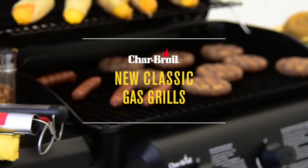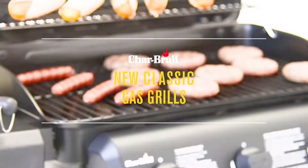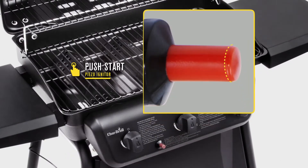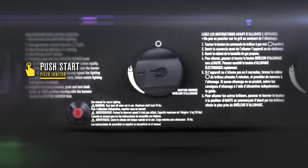The Char-Broil Classic Gas Grill has all the features you need for a great-tasting cookout, and all at an affordable price. No matches are needed with the Piezo Igniter. You can light all your burners with a simple push of a button.